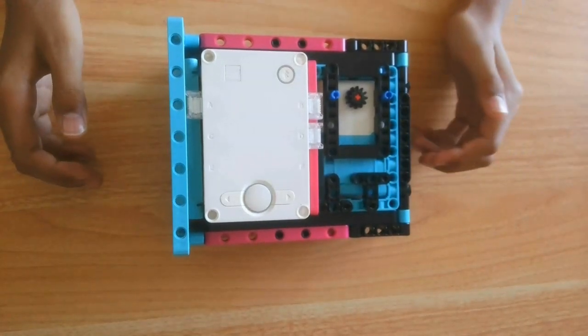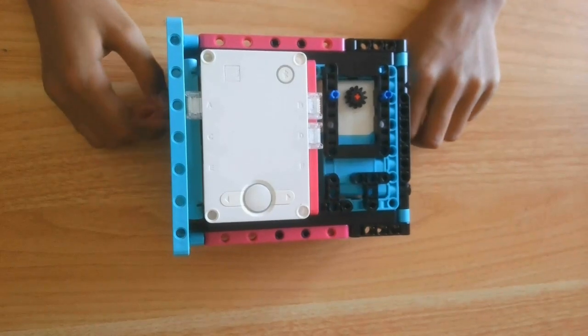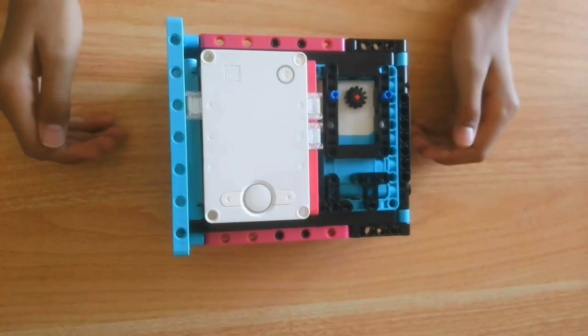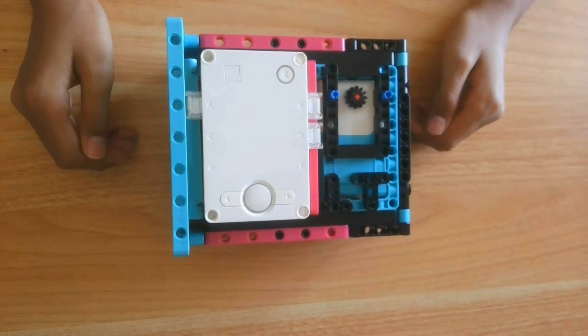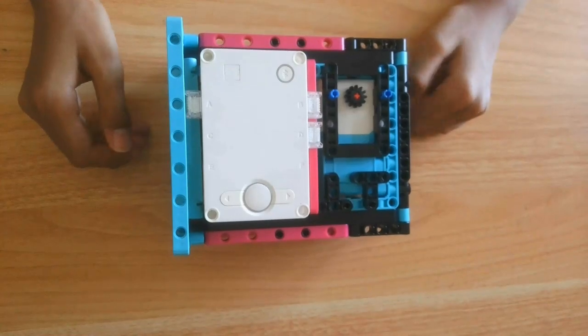Hello everyone, today is day 6 of a 15-day series building a robot using the Spike Prime base kit, set number 45678. In this video I will be explaining the robot, showing the building instructions and example attachments. Afterwards I will give you ideas to iterate the robot on attachment design. Let's dive in.